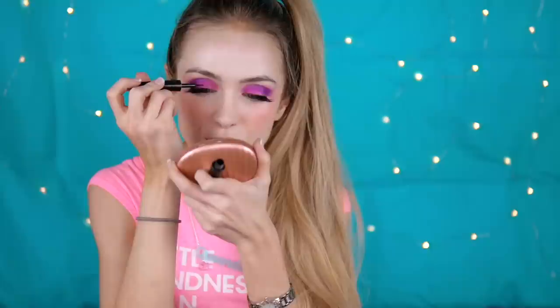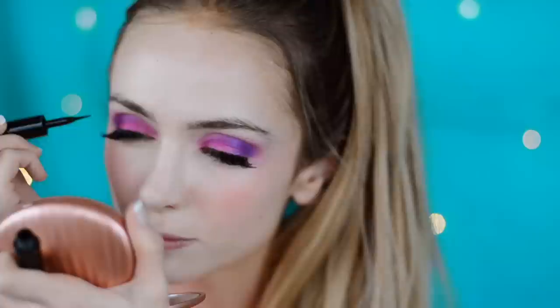You should use a liquid liner on the top — I prefer felt tip. Just go as thin as you can with the line because you can always go thicker, but you can't easily take it away once you put it on. I like to start in the middle where I can blend in the little gap where the fake eyelash strip starts, so you can't see it as much. Be careful going into the inner corner not to make it too thick — keep it pretty thin there, really close to your lash line.